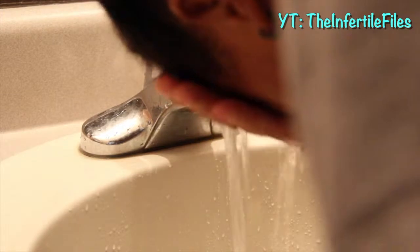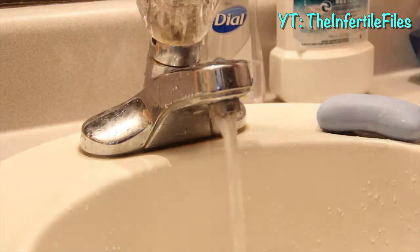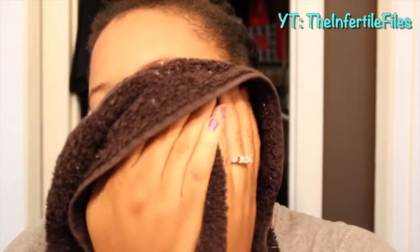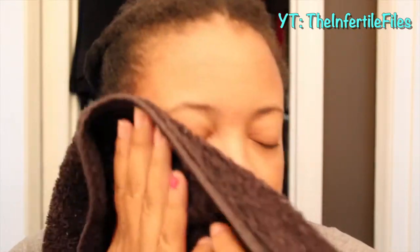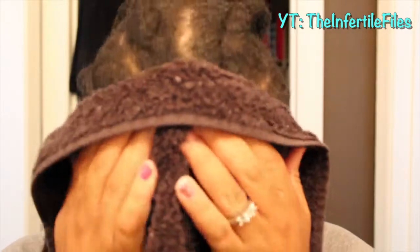Now it's time to rinse off that dirt and grime, but you want to use cool water this time, not warm. This is important: make sure you're using a face towel that you only use for your face, and pat your face dry — not rub it, pat it dry.